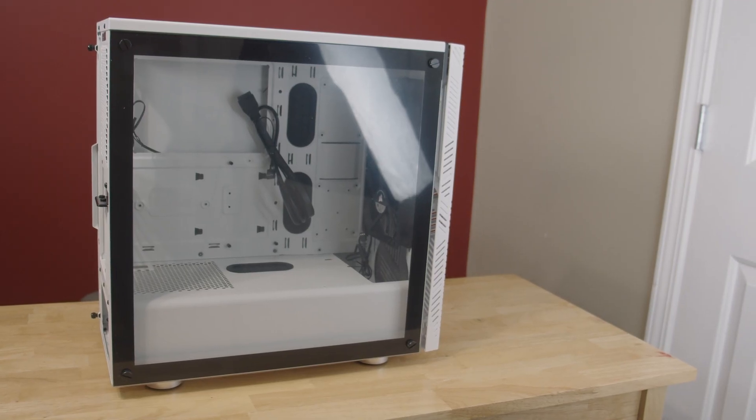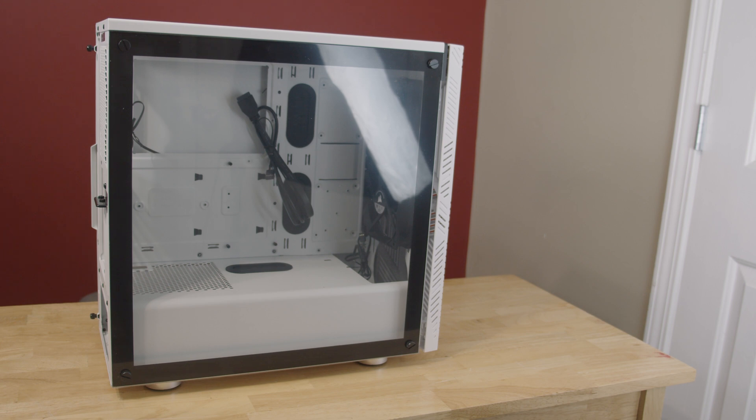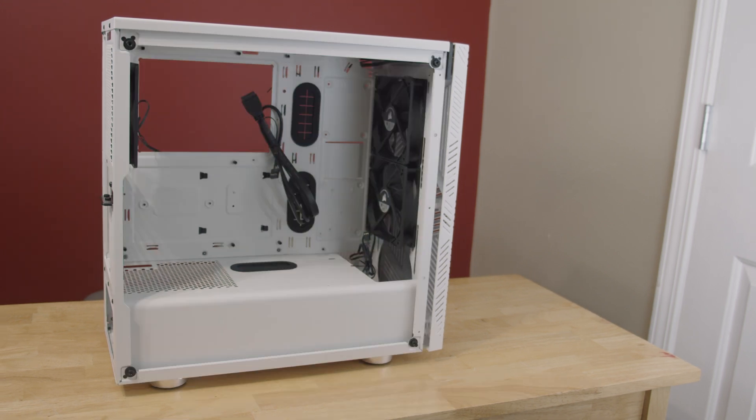Next thing I like to work on is the case. I'm going to go ahead and take both the back and front panels off. Now that I have the panels off, I can either go ahead and install the power supply or I can mount the motherboard. I think the easiest thing right now is to actually install the motherboard. Depending on your case, some cases don't have very good clearance for the power supply and you kind of need to do that first. Mine should be fine, so I'm going to go ahead and do the motherboard.